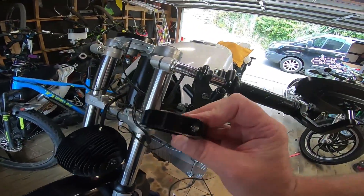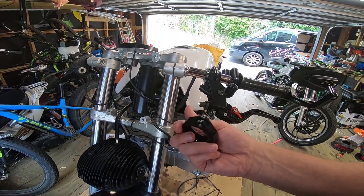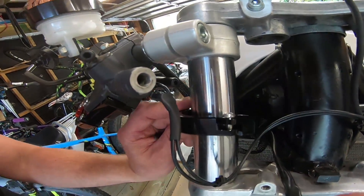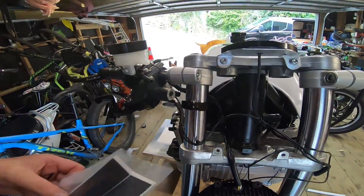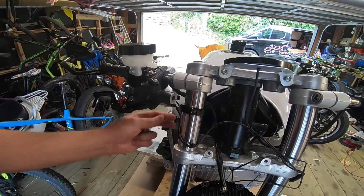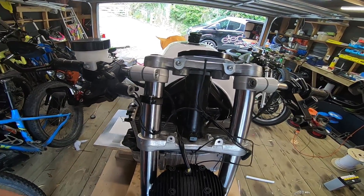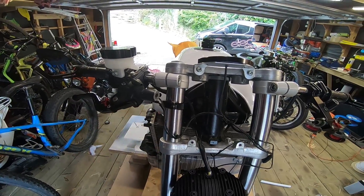Okay so these clamps here — apparently you can undo them and just slip them around without having to take anything off, which is good. The kit came with these little rubber sticky strips that you can run through there. I don't think I actually need them — I've only got it nipped up and it seems to be gripping really well. I don't really want to stick that stuff in there if I don't have to, because I want to be able to slide it up and down. I'll do a test fit first and see how sturdy it is.